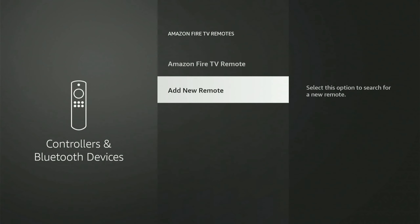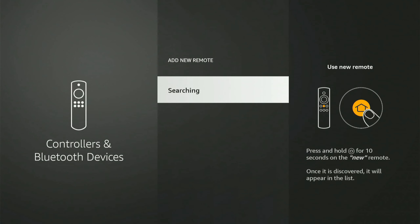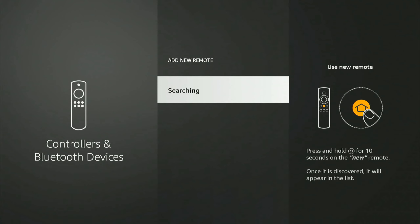Let's go to my Fire Stick right now. I'm going to go back to the home screen and then scroll over to Settings, then go down to Controllers and Bluetooth Devices. Under here, go to Amazon Fire TV Remotes.